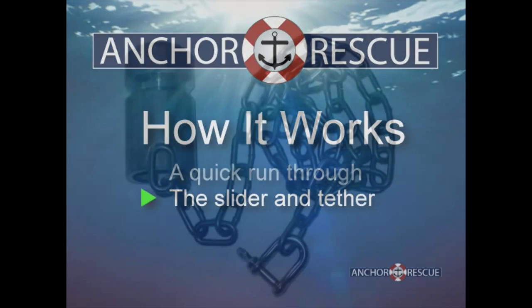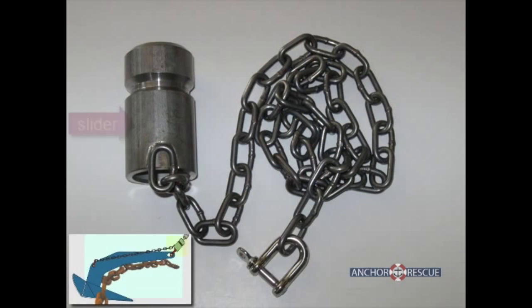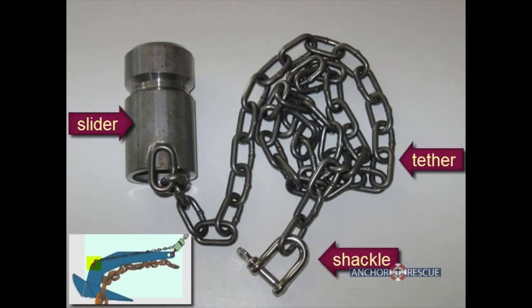The slider and tether remain on your anchor at all times. The slider is a collar that sits on the road above the anchor shackle. The tether connects the slider to the trip point at the crown of the anchor.